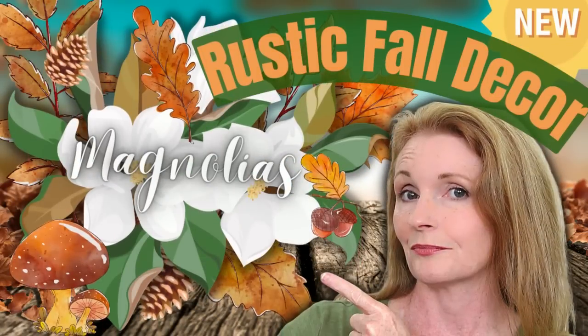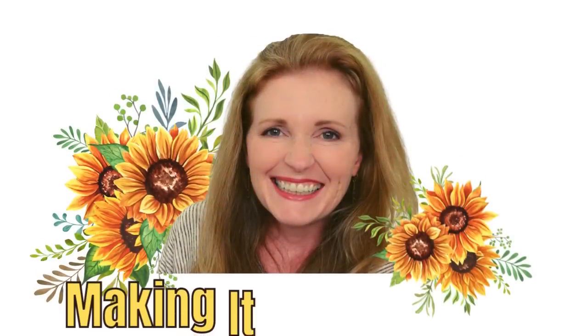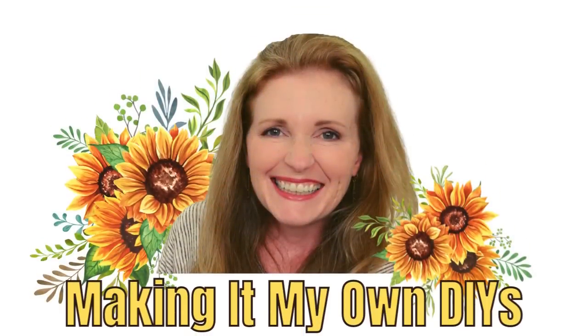Today I've got some rustic fall decor using magnolias. Keep watching! I'm Brandi and this is Making It My Own DIYs.